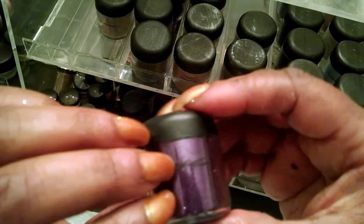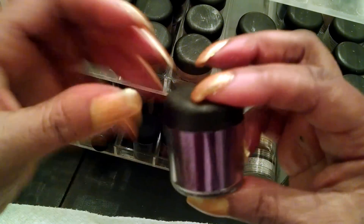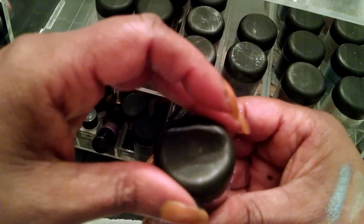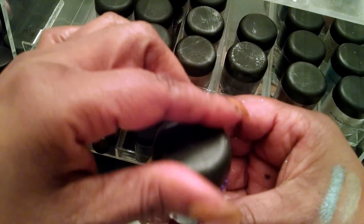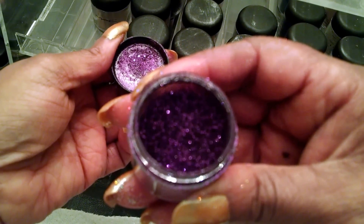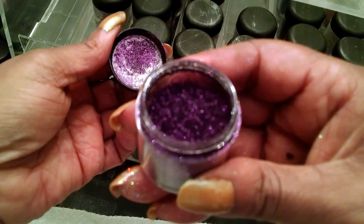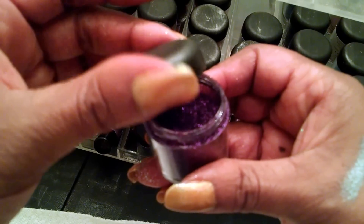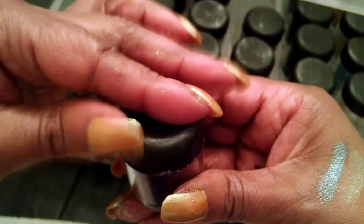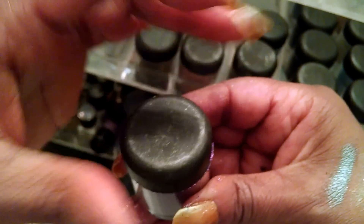This is a purple glitter, and I use this for my purple lip. I just think the glitter looks so pretty — it looks like a bunch of little diamonds. But it's so messy, and I have a paper towel underneath to try to catch some of the fallout.